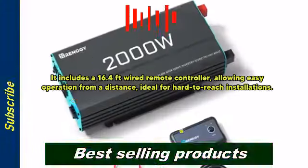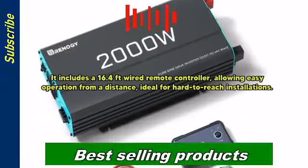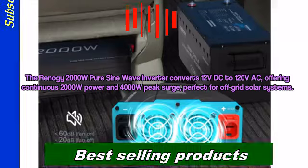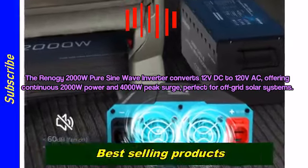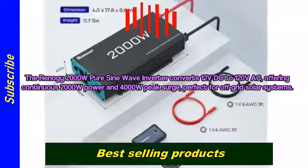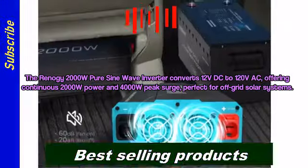It includes a 16.4-feet wired remote controller, allowing easy operation from a distance, ideal for hard-to-reach installations. The Renogy 2000W Pure Sine Wave Inverter converts 12V DC to 120V AC.